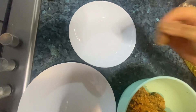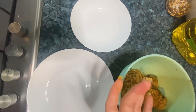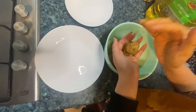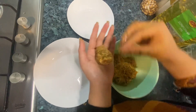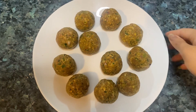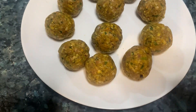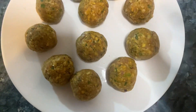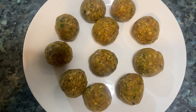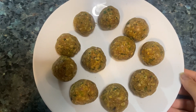The pro tip is to use water on your hands while shaping — like I have done — because most people use oil. So the pro tip is to use water to make kofta balls. Make medium-sized balls — not too big so they stay tender, and not too small. That is the standard size for kofta.